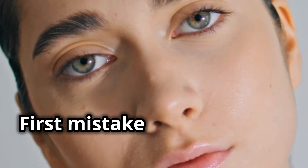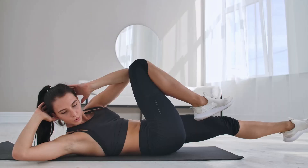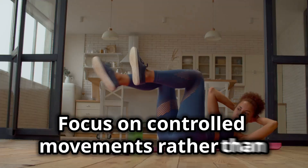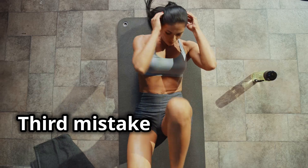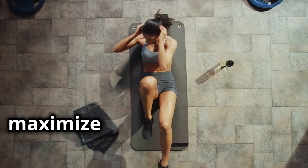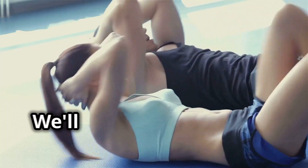First mistake: pulling on the neck — keep your hands light behind your head and avoid pulling on your neck. Second mistake: rapid movements — focus on controlled movements rather than rushing through the exercise. Third mistake: limited range of motion — ensure you fully extend each leg to maximize the effectiveness of the exercise.